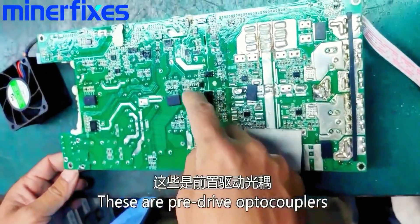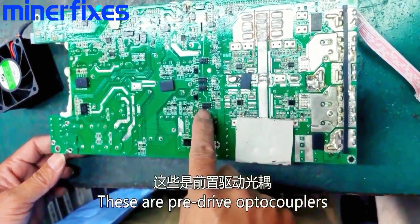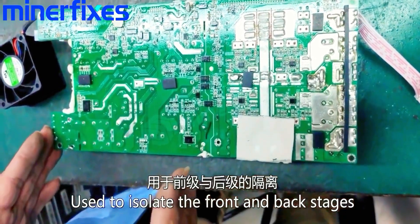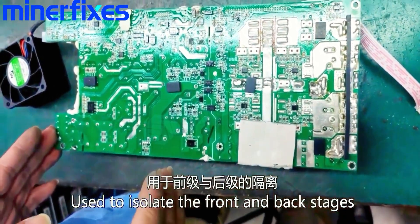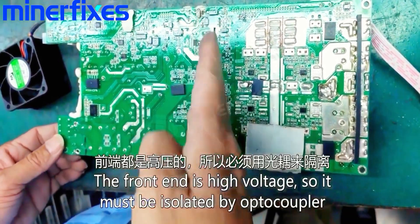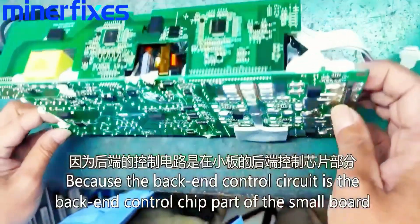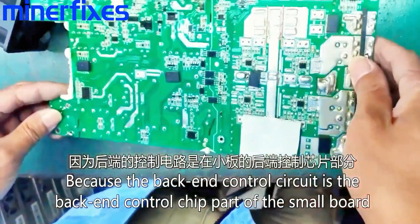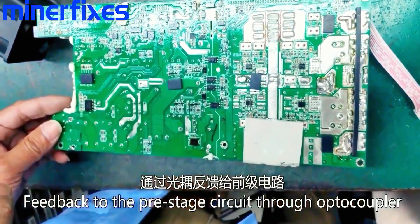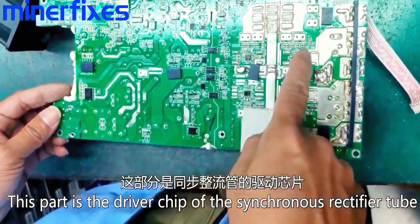These are pre-drive optocouplers, used to isolate the front and back stages. The front end is high voltage so it must be isolated by optocoupler, because the back-end control circuit is the back-end control chip part of the small board. Feedback to the pre-stage circuit is done through optocoupler. This part is the driver chip of the synchronous rectifier chip.